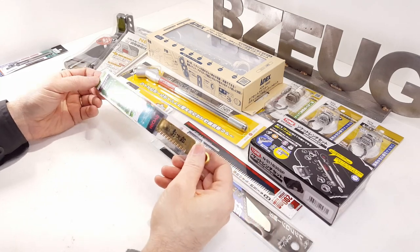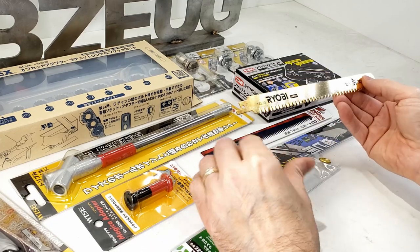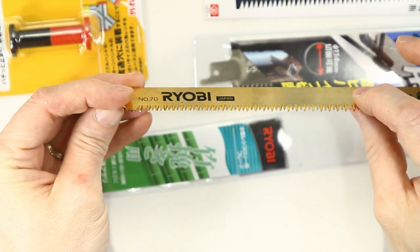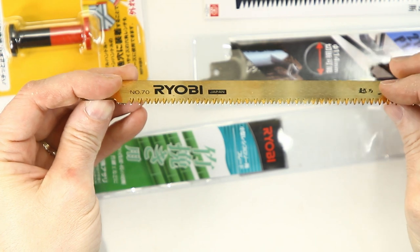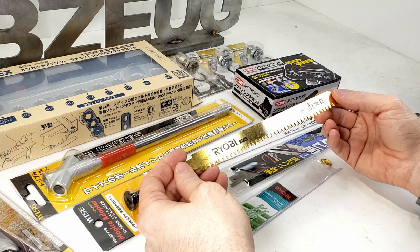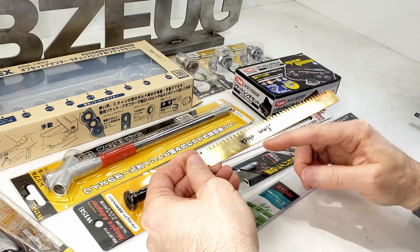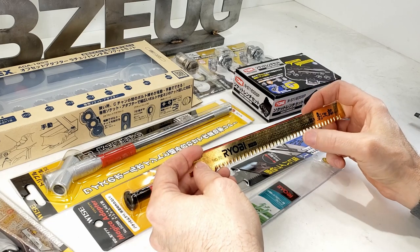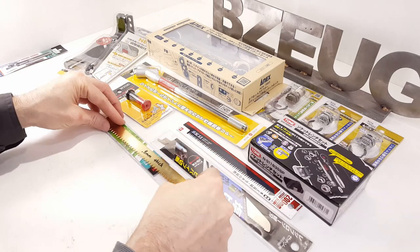I wanted to check out one of these Ryobi blades from my previous Japanese tool haul video. I was pretty excited about these reciprocating saw blades in that they are basically Japanese pull saws - they don't have the teeth bent to the left and the right. I wanted to try more of these, but this one I'm not so impressed with. It's thin - it's a 0.8 millimeter blade - and other blades are typically a little bit thicker when they have this tooth pitch.